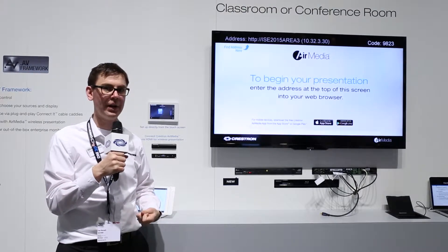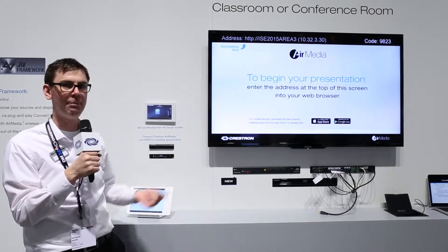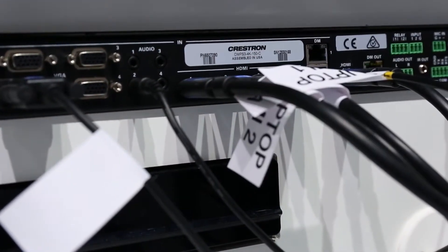So with AV framework, I get the rooms running really quickly. Let's go ahead and see how quick it would be to add this Blu-ray player to the system. Take my Blu-ray player's cable, add that to an open input — that was input number one.